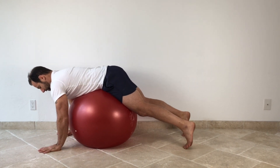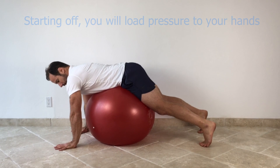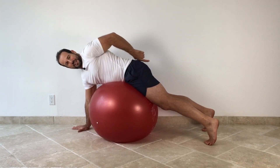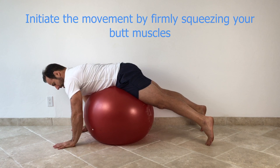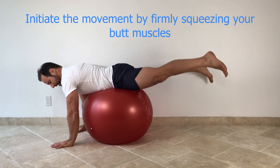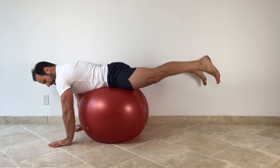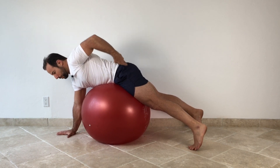Once you've got that nice balanced position halfway between the front and the back, to initiate the movement, you're going to have the hands firmly in contact with the floor and you're going to start squeezing your butt muscles. Imagine like you have a pencil in between your butt cheeks and you're just trying to squeeze it and hold it there as hard as you can. Squeeze those muscles as you put the body weight into the hands and you'll find that the legs slowly begin to elevate off the floor. The harder you squeeze, the higher the legs go. Then you'll slowly let them down until the toes touch the floor and repeat. Squeeze. When you get to the top of the motion, hold for one to two seconds.